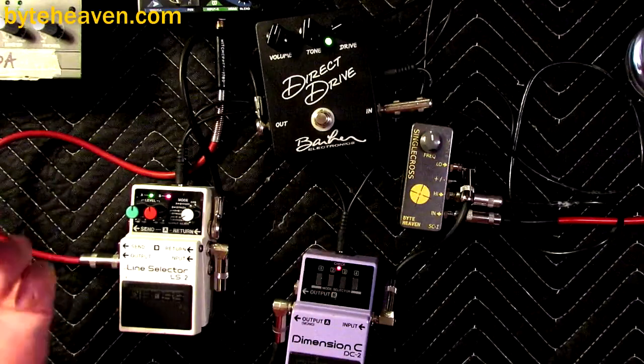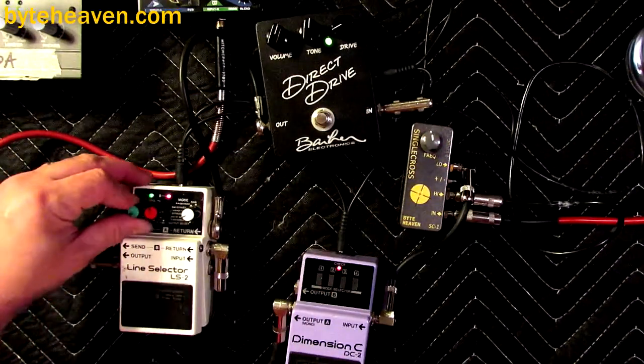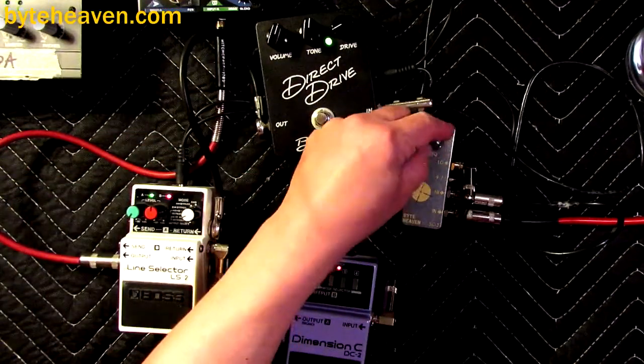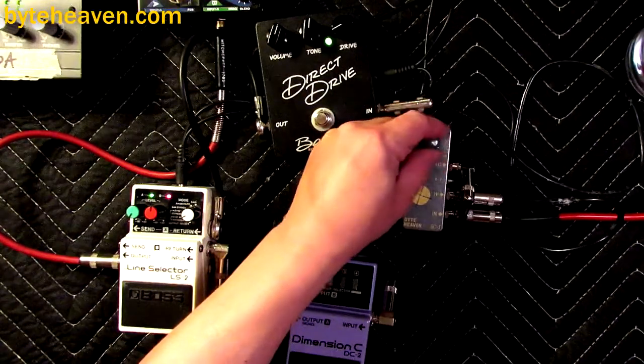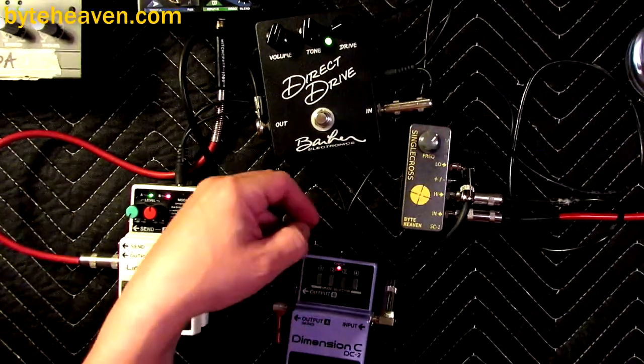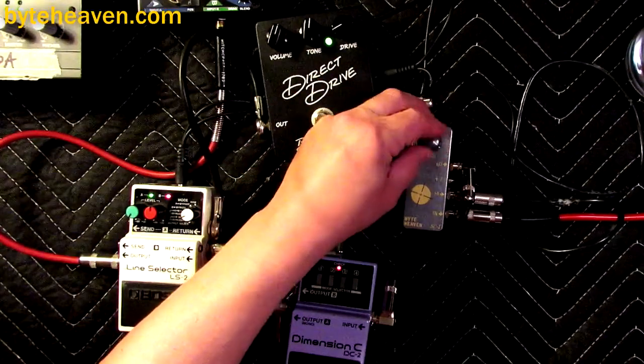Here I'll just turn the levels down so you can hear — here's the bass, the low frequencies. There's a little chorus on there, setting two. You can always tell when you look straight down at it.